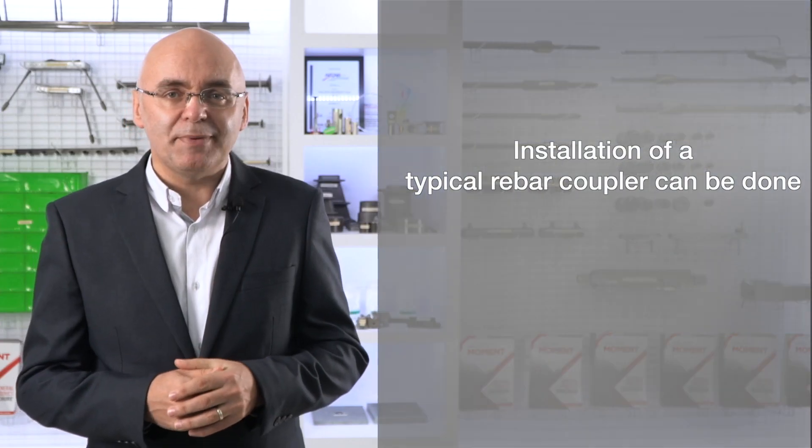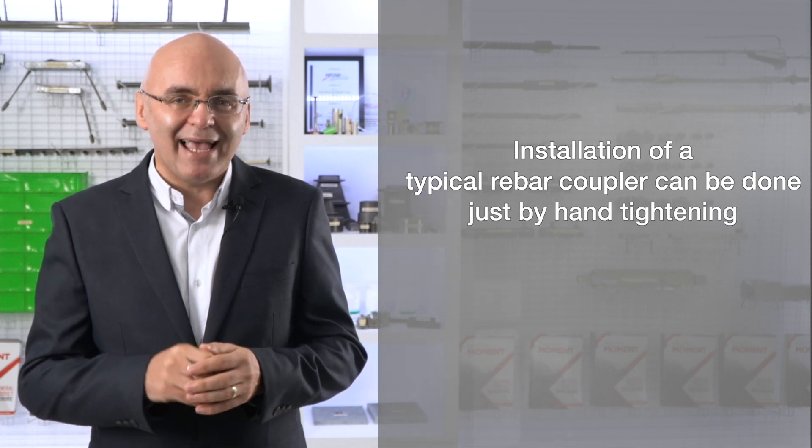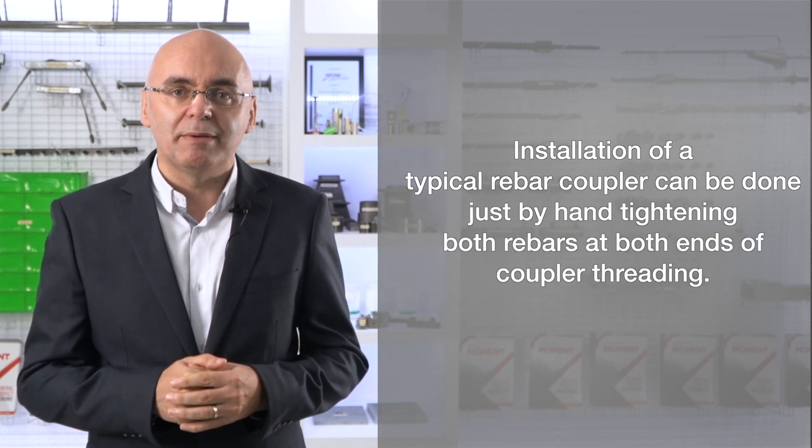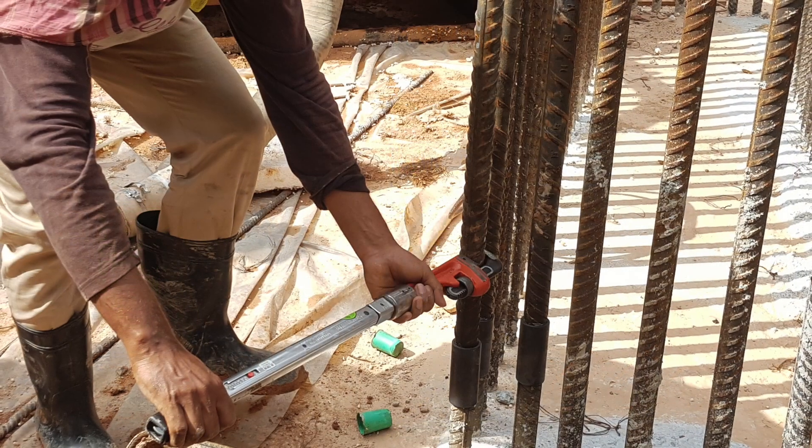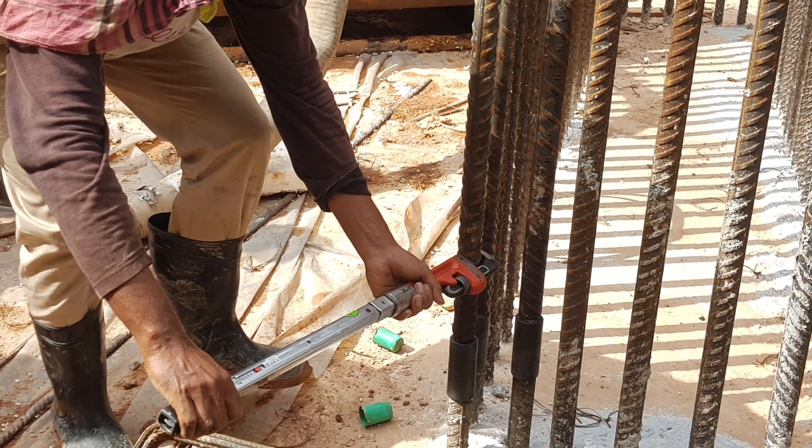The installation of a typical coupler can be done just by hand tightening both rebars at the ends of the coupler. No tools are required; however, if there is a small amount of surface rust on the rebars, tightening with a wrench would be necessary to ensure adequate slip behaviour.